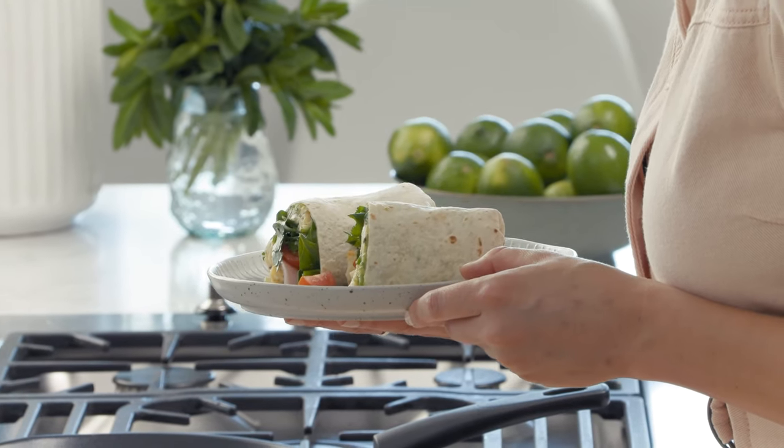You may not usually associate Mexican food with brekkie, but if you add ham and eggs to these fluffy tortillas, you've got yourself a delicious breakfast burrito.